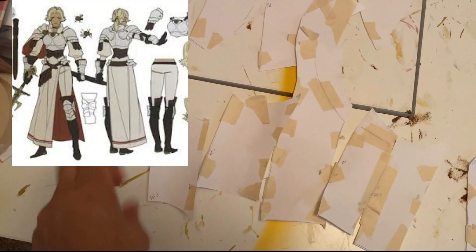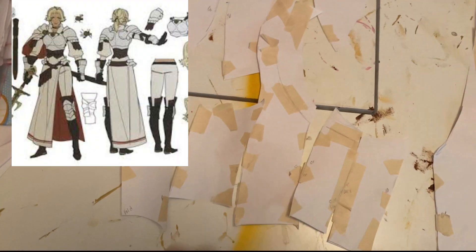You've seen me make chest plates on my channel before, but Catherine's armor is unique in that it's full coverage front to back. In the spirit of keeping all your patterns, I use the front and boob cup patterns from Lionel — I'll link that above in the corner.